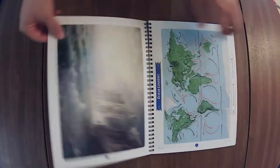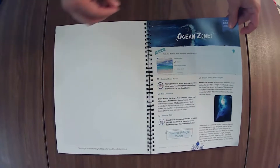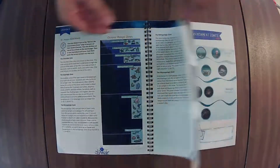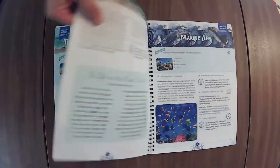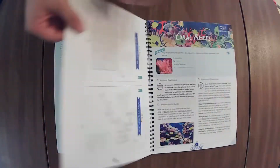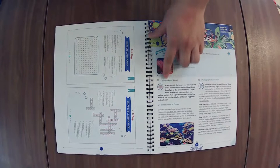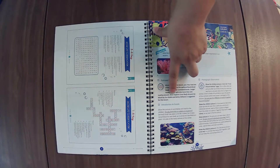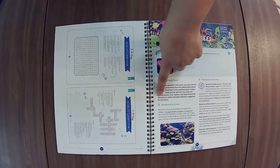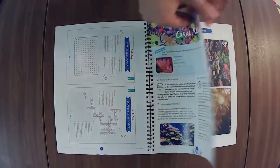There are some science experiments in here. It mentions that at any point in the lesson you may read one of the read-alouds, and this one recommends Dive and Explore Coral Reefs Around the World for you. So that's fun.